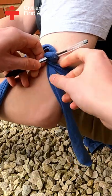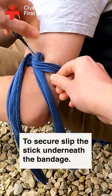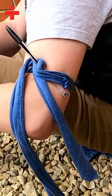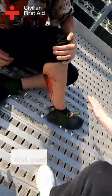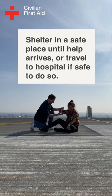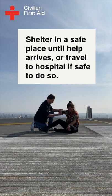You should keep tightening until the bleeding stops. Secure the end of the stick by slipping it under the edge of the bandage. Shelter in place until help arrives, or if no help is available, travel to the nearest hospital only when it is safe to do so.